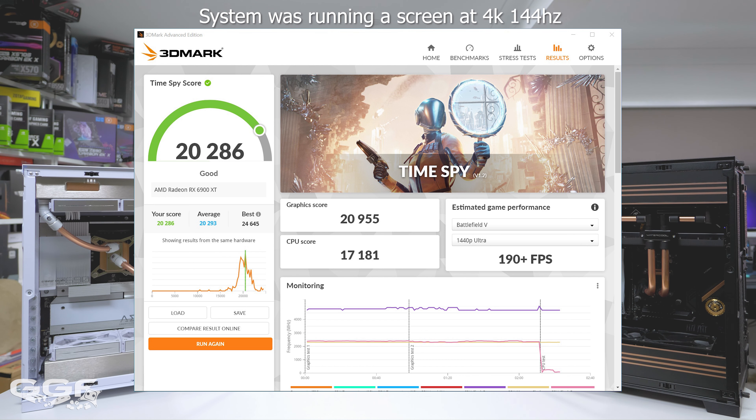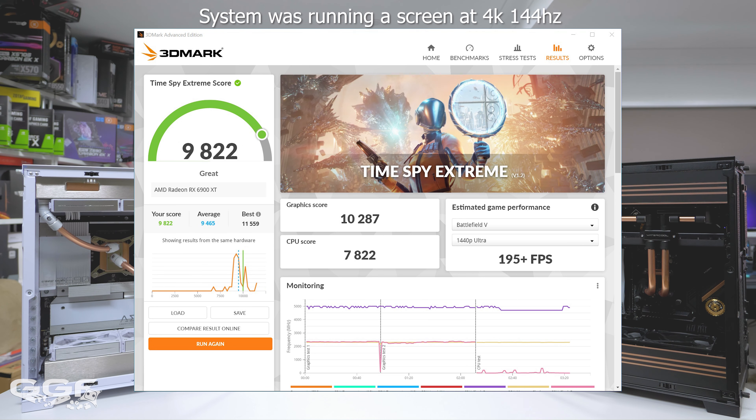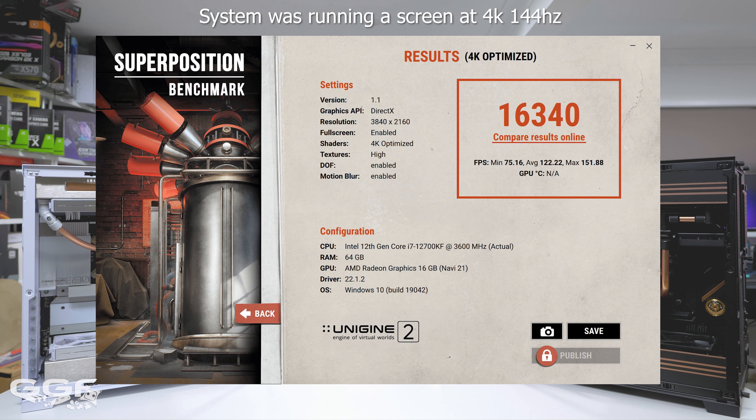Now if there were going to be some performance issues, you'd probably have crashing, screen flickering, random issues like that. The fact that our score is pretty much dead on what the average is shows it's going to be pretty good. Moving on to our Time Spy Extreme - I want to do something a little bit higher res, something that would struggle a little bit better. We are above the average, and looking at the graphics score we've got 10,287. Then last off was the 4K optimized preset and we got a score of 16,340.